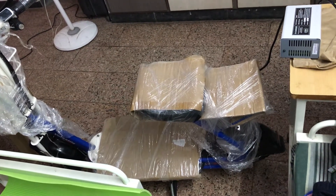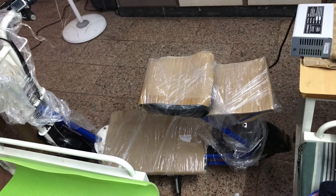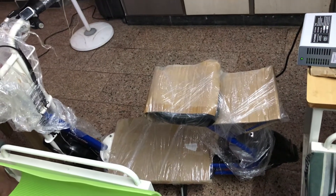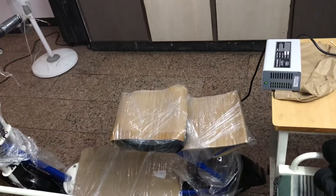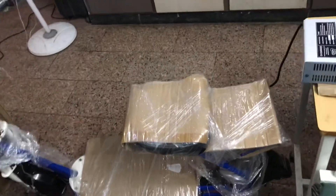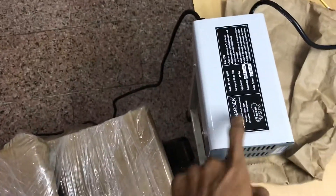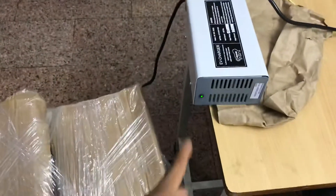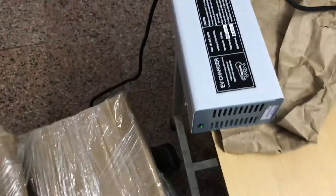Hi humans, nobody had shared any unboxing or package video of Versatile scooters. I have a VE90 LA variant with me. Let's see its charging box. This is the charging box the company provided. There is a LED light over here — I don't know if when it's fully charged its color will change or not.